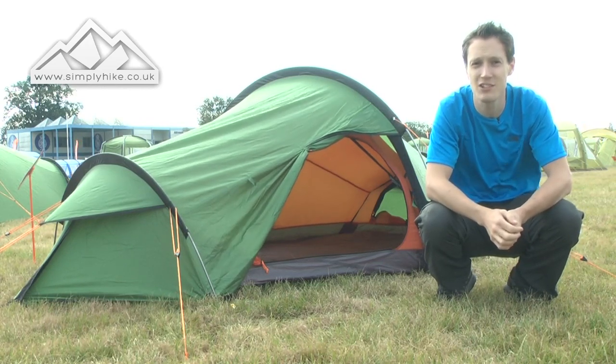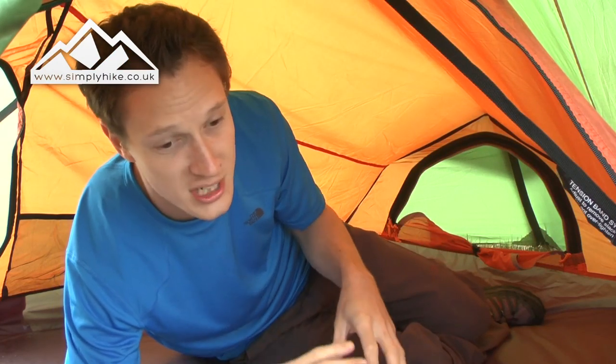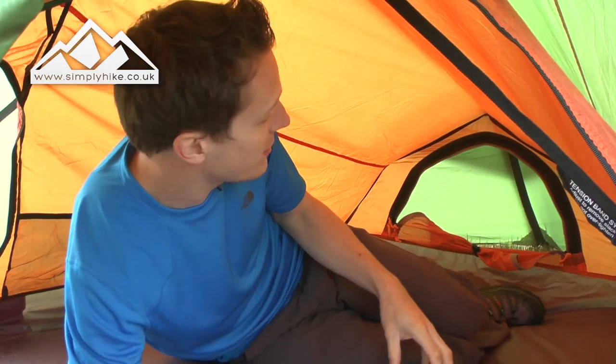Let's take a look at the inside. Right, I'm inside — it's just about to rain, so it's all good. As mentioned, this sleeps two people and it's actually quite a nice spacious interior for two people.